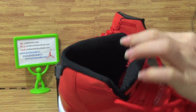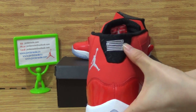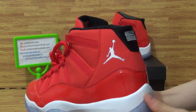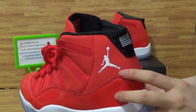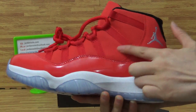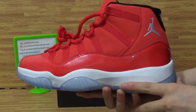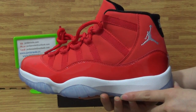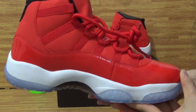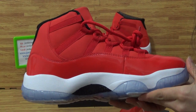Very nice quality. Come to the back — the back has white stitching, 'Retro 23', and on here you will get the white Jumpman logo. This side has locked stitching on the shoes, very very nice and carefully done. Turning to this side now.